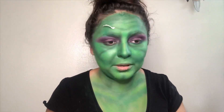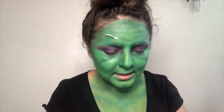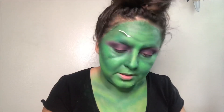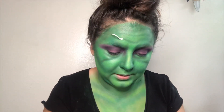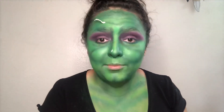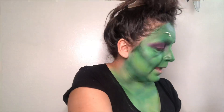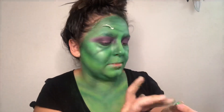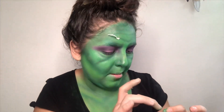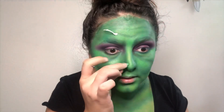It looks like a cuerno but I need more paper. If you guessed a mole — you're damn right, it's gonna be a mole. Now with my fingers I'm just painting my mole. Nice big mole, mole, mole. There you go.